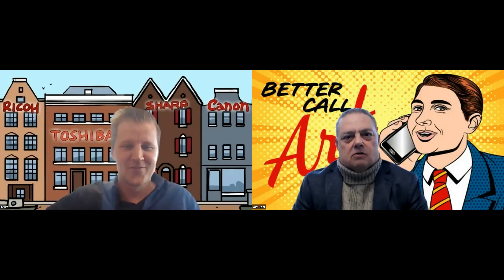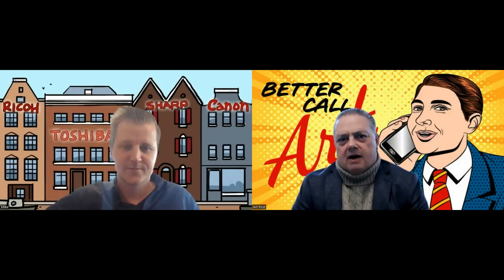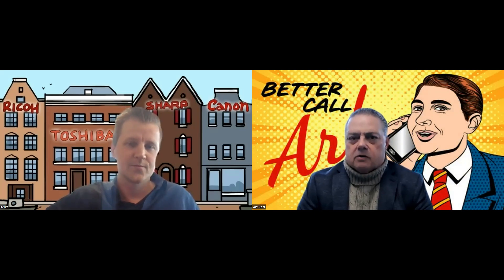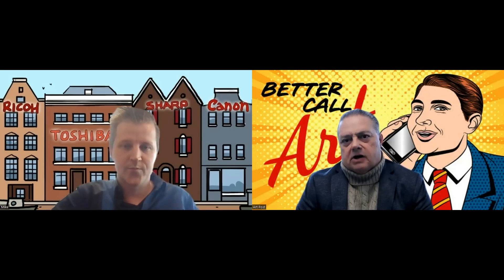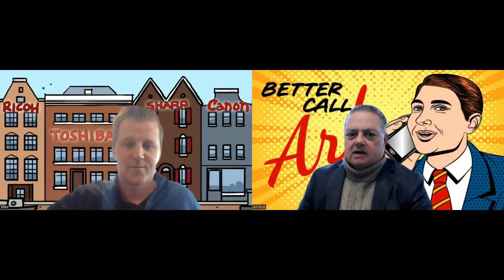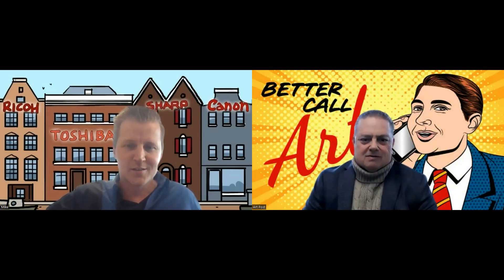To all the members out there, anybody who's listened to the video today, the Copier Solutions shop has a really interesting product that they're launching. I think it's a fantastic product for A3 and A4 MFPs. I don't want to take the thunder away from Mike, so I'm going to let Mike take over the show from here. Well, thank you very much, Art.